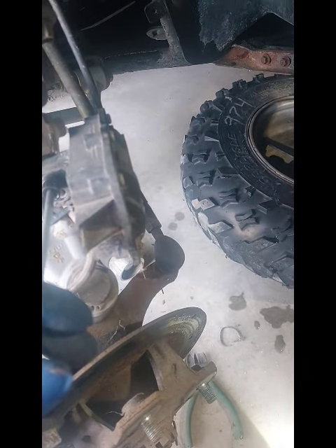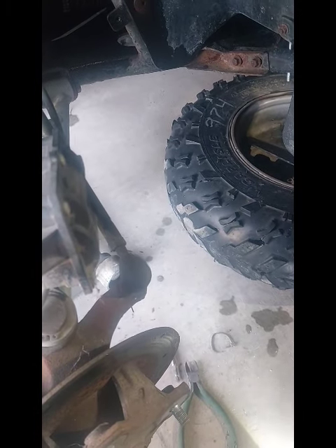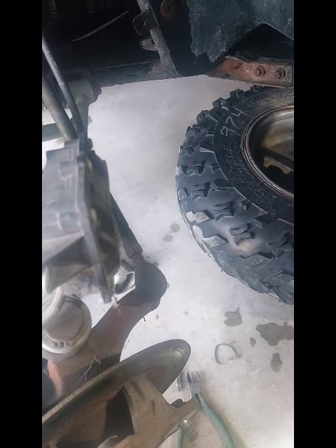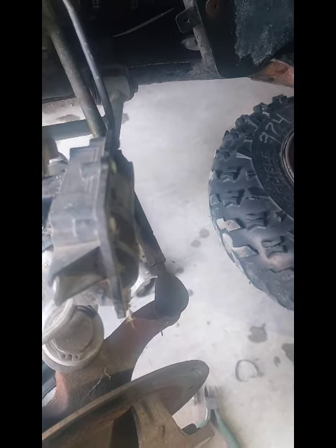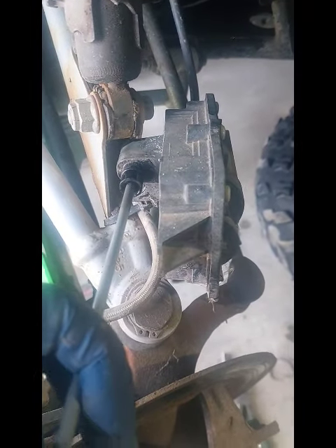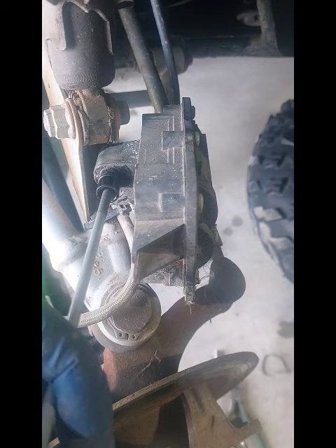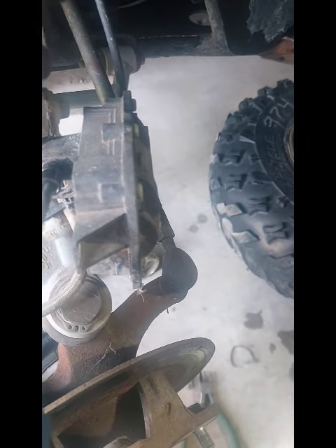I'm testing my Arctic Cat 4x4 solenoid. I've got a little rod in here just to test if this solenoid works. It's in four-wheel drive and I switch it — see that. I'll do it again. See this rod I'm just pushing in there, it goes back and forth.